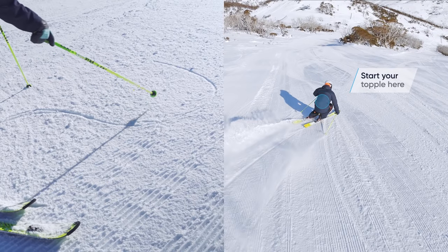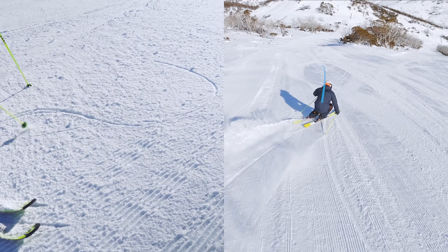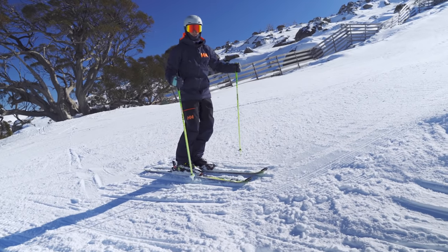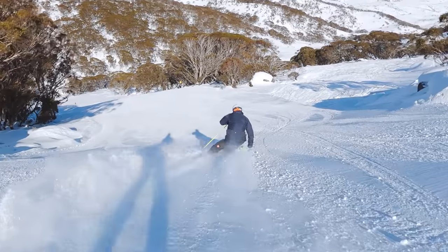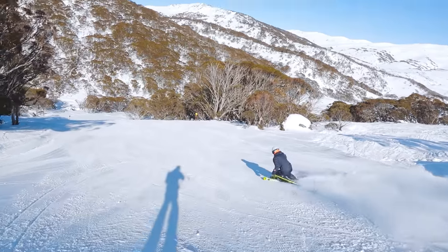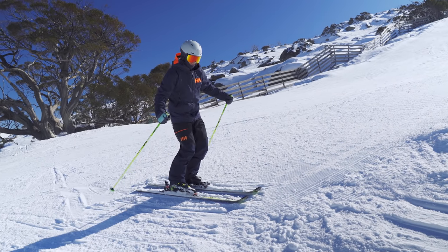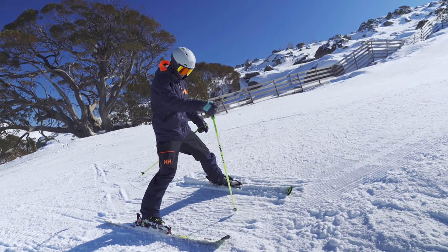Because your body's in here, you release and your body will start to fall across into the new turn as your skis carve around the corner. Sounds a little crazy, I know. And this is why most people are not doing it — because you have to trust that as you fall into the new turn, your edges catch, you start turning, and that gives you your balance. If I relax really fast, I fall really fast. To begin with, you're just going to be softening a little bit, and you can see I get a really slow topple.